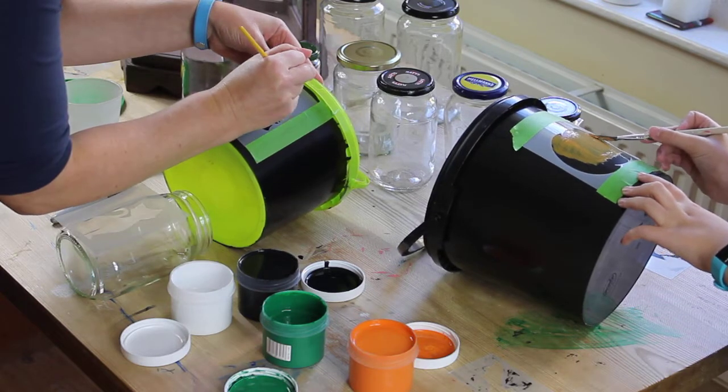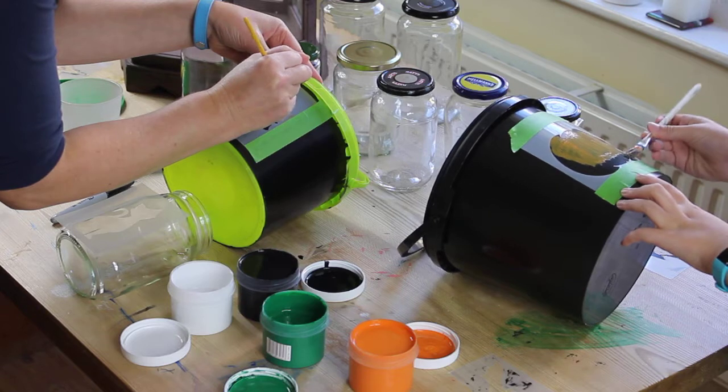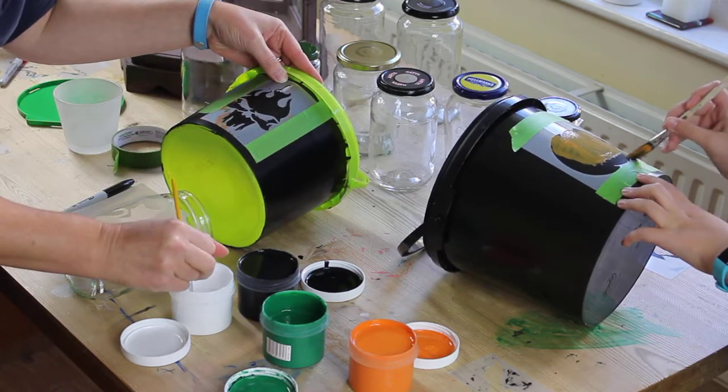I'm just going to be painting inside the stencil to avoid bleeding underneath and just using the stencil as an outline guide.